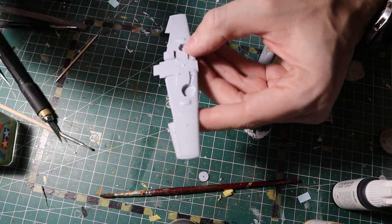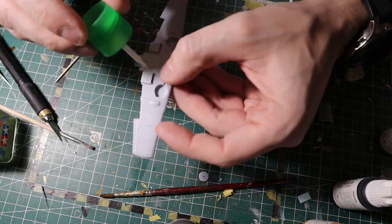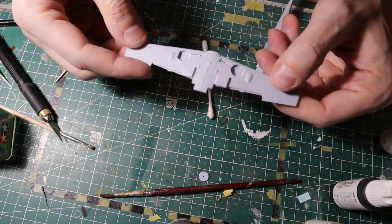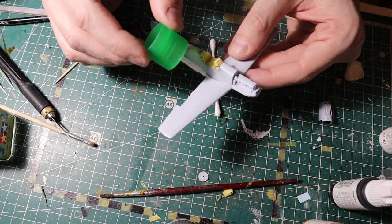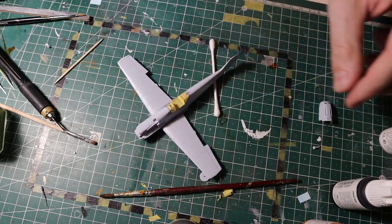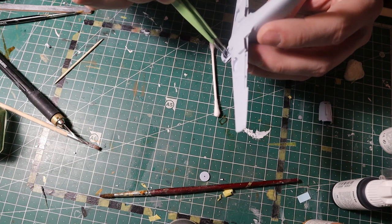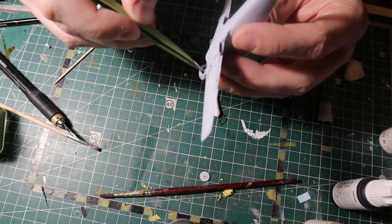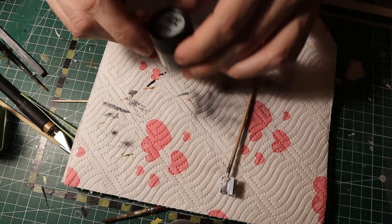Before attaching the propeller, I need to assemble the wing. I was very pleasantly surprised by how well this actually goes together — no gaps, very good tolerances. You just put a dab of glue and you're done. Now here is the propeller shaft — I'm just putting it through the hole, pushing it inside, and then attaching the homemade covering plate. Job done.